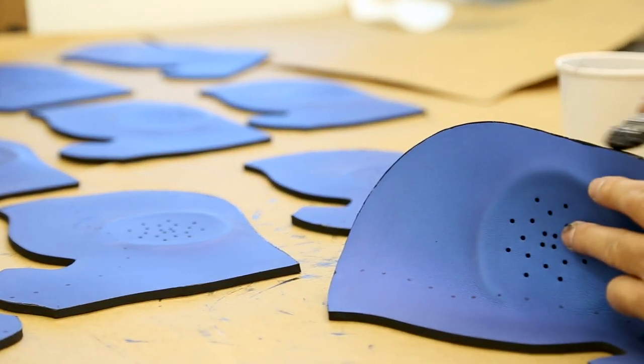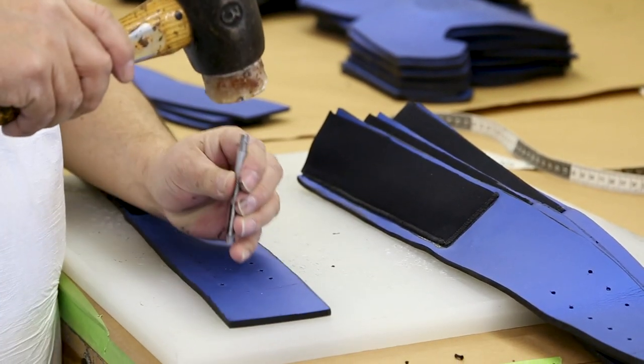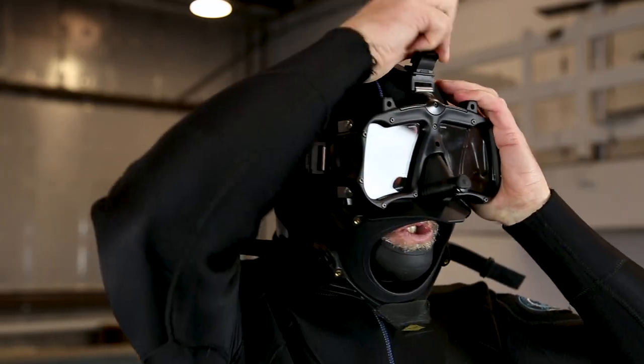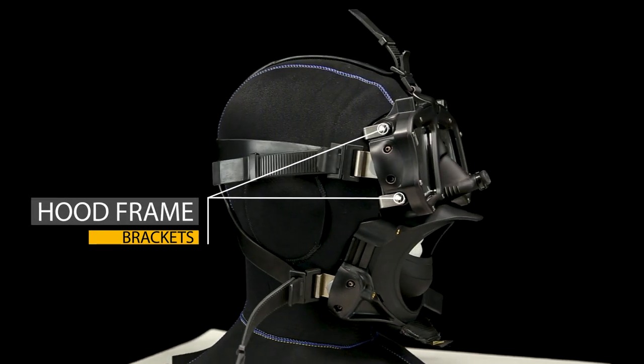The hood is made out of Yamamoto neoprene that has a very high thermal protection level and is very stretchy and comfortable, so it's easy to get the hood on and off.